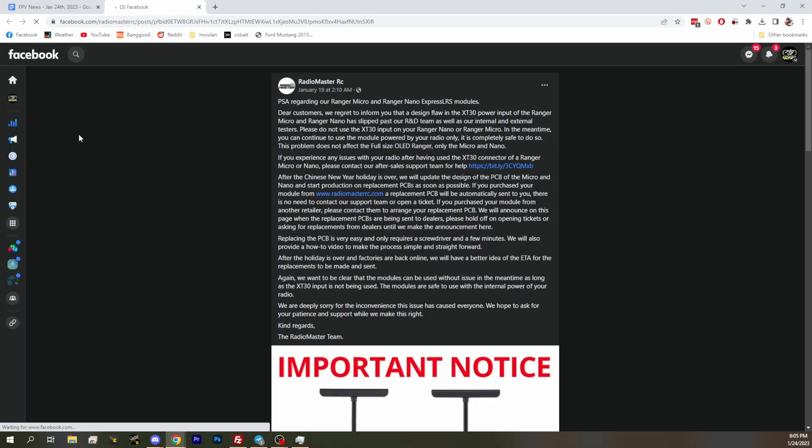The first one's pretty big. Warning to anybody who's got a Radiomaster Ranger module. Radiomaster released a statement saying there are issues with the Radiomaster Ranger. It looks like it's both versions of it. And if you plug in the XT30 connector, it has a possibility to fry your radio, because you're plugging in that XT30 from the radio. That's no good.